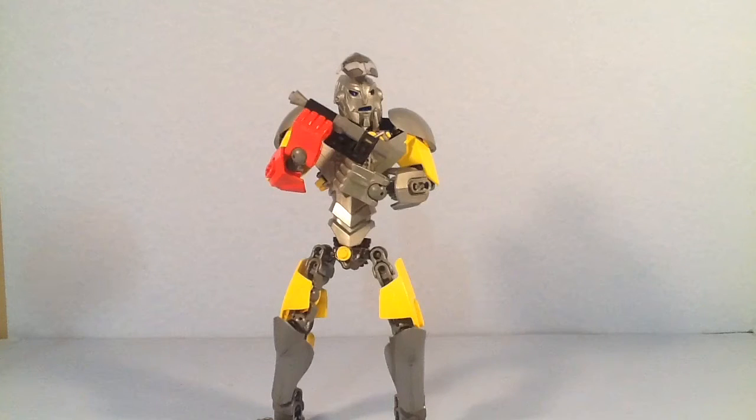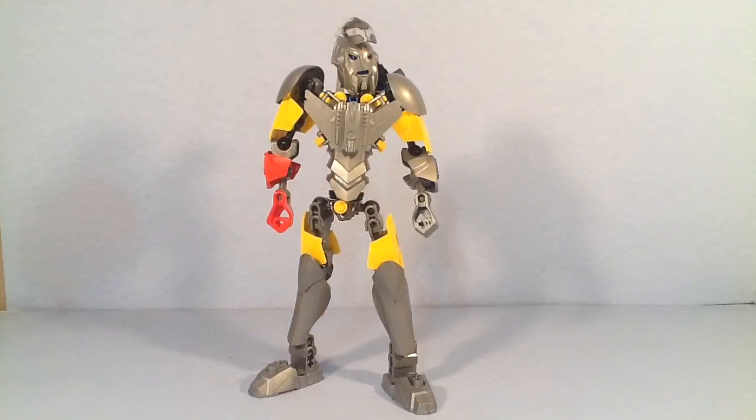This is Jira, the mechanic. So let's not waste any time, let's get right into the review. In my Renzo Universe story, Jira is a mechanic, and he is also Renzo's uncle.